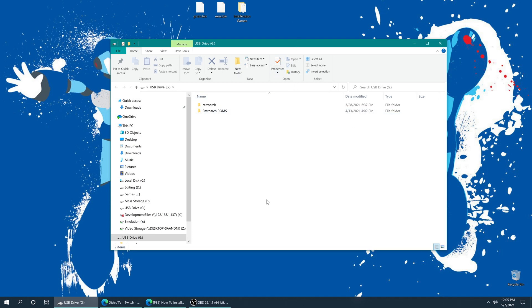Once the games are sourced, all we need to do is put them onto the USB drive we use on the PS2. I made a folder in a previous tutorial named RetroArch ROMs, and that's just where I like to put all of my games that I'm going to use in RetroArch, so I'm going to drop my Intellivision games right in there.